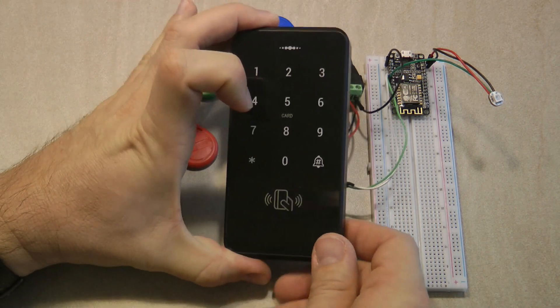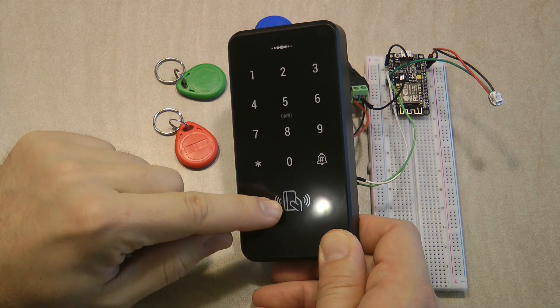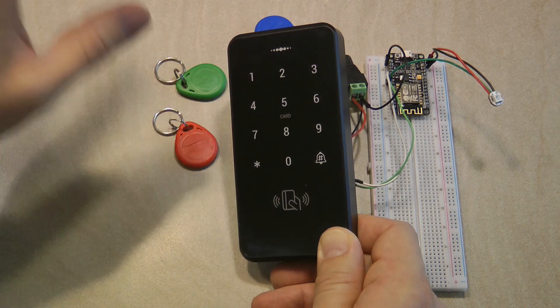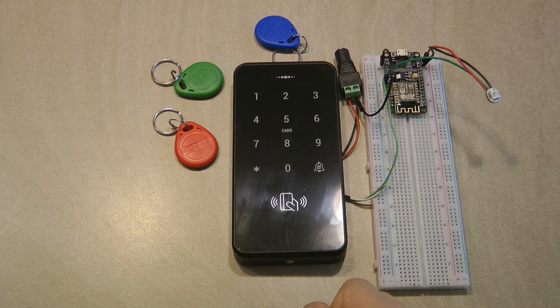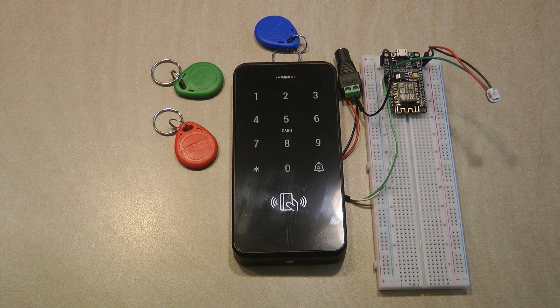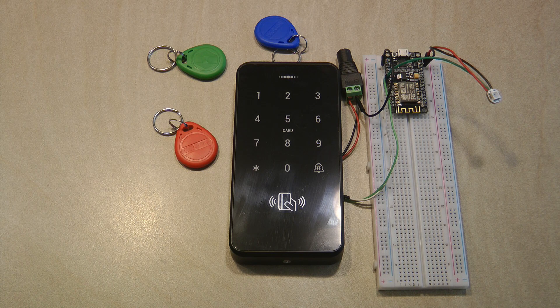Node-RED outputs who the identified user is, and you build your own code to decide what to do with it. I plan to use this device in two ways: one mounted at the gate to open the gate or door, and one or two units in the garden so that when I'm doing garden work with gloves on I can enter a pin code to trigger actions like turning on the pump or opening the garage door. So it's not always a user being identified — it can be an event, where a specific RFID tag or pin code triggers a specific action.